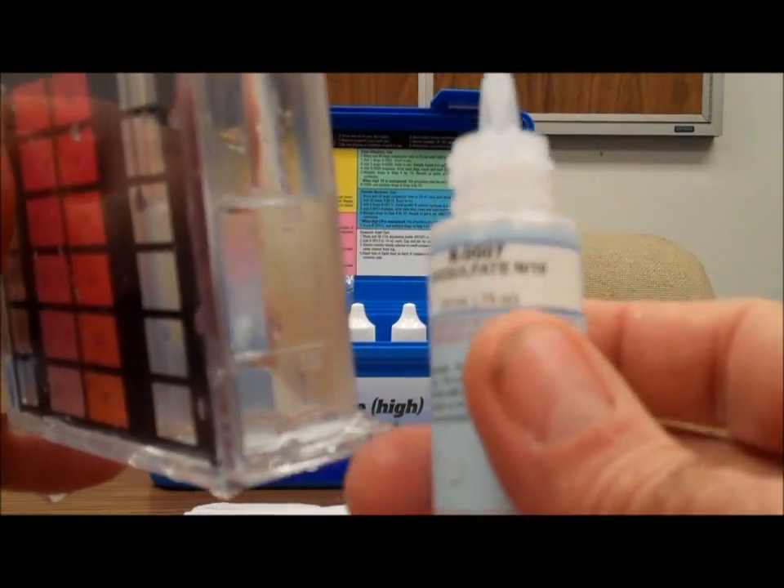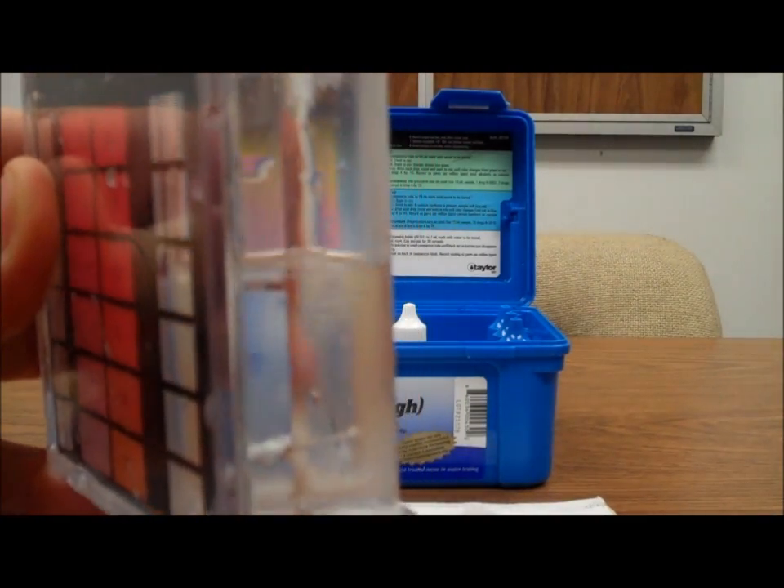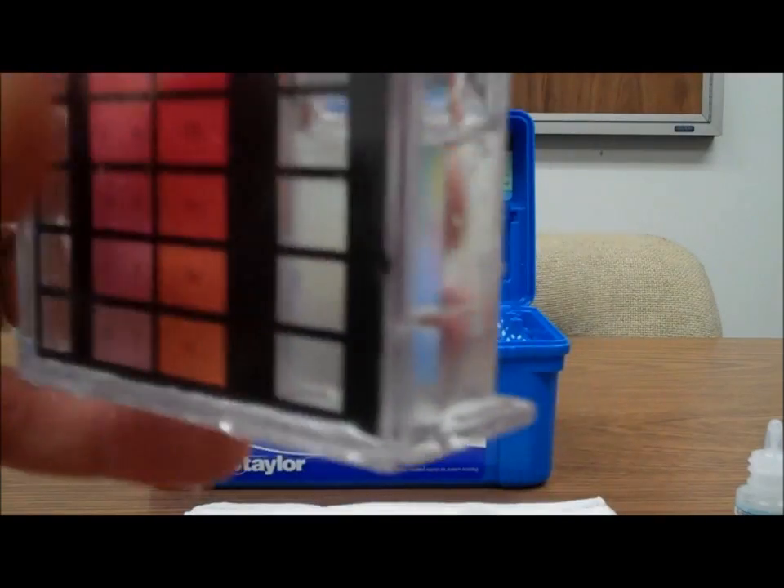The first one I'm going to add is reagent number 7. Just a few drops to neutralize the chlorine — that's what number 7 does. Swirl to mix.